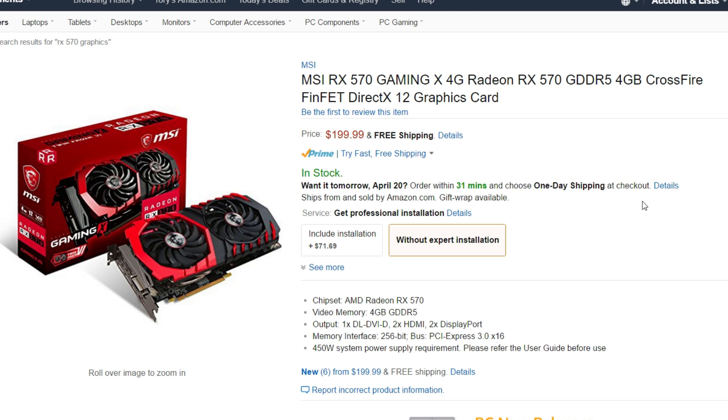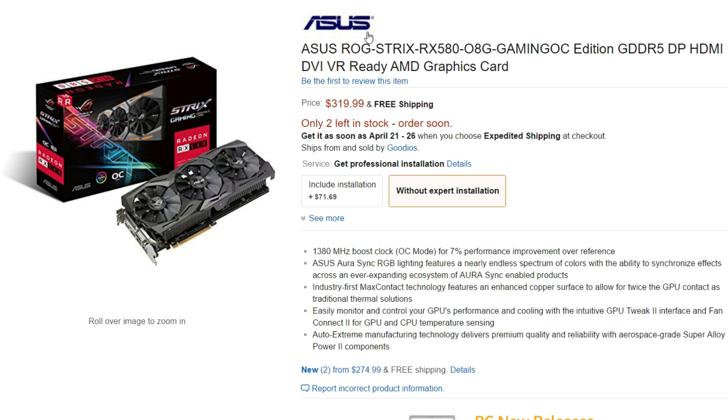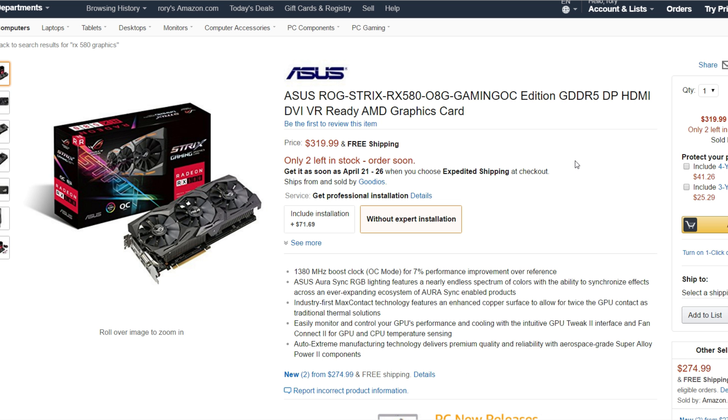Hopefully this all works out. But the ASUS RX 580 8GB seems to be pretty overpriced for its increase in performance — it only has a 7% performance improvement over the reference cards.